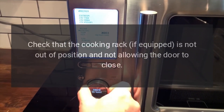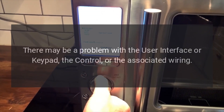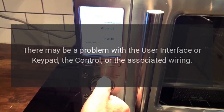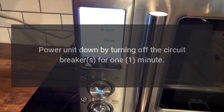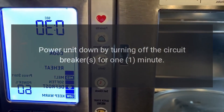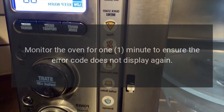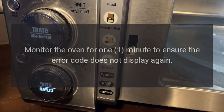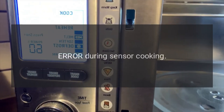Code: Error 7. Problem: there may be a problem with the user interface or keypad, the control, or the associated wiring. Fix: power the unit down by turning off the circuit breakers for one minute, then power the unit up by turning on the circuit breakers. Monitor the oven for one minute to ensure the error code does not display again. Verify oven operation.